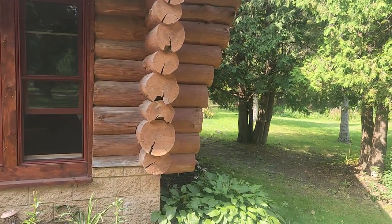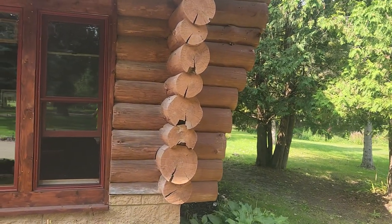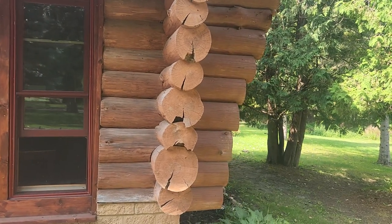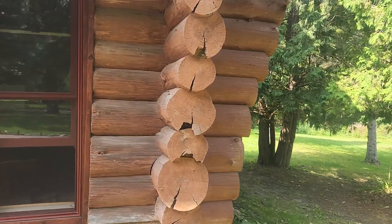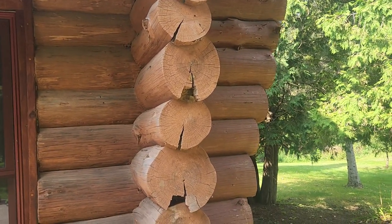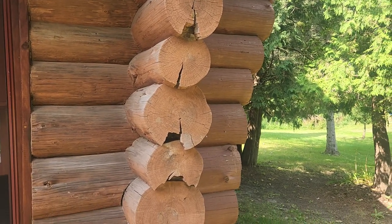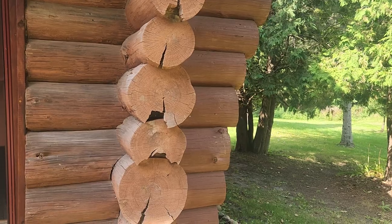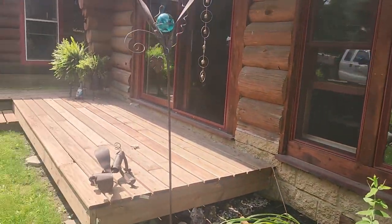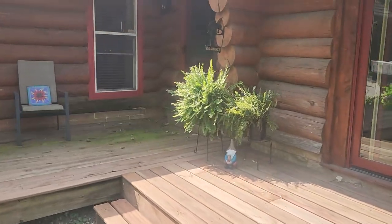These are all hand-scribed logs that are carved out on the bottom side of each log so they fit the top of the log below. And that's the reason they all crack and split open on the bottom side, because that coping process relieves stress in the logs and causes them to crack.